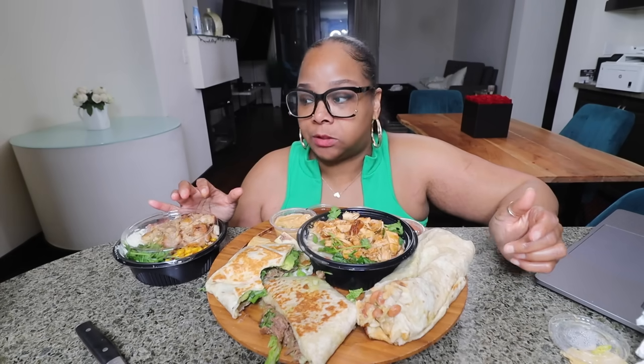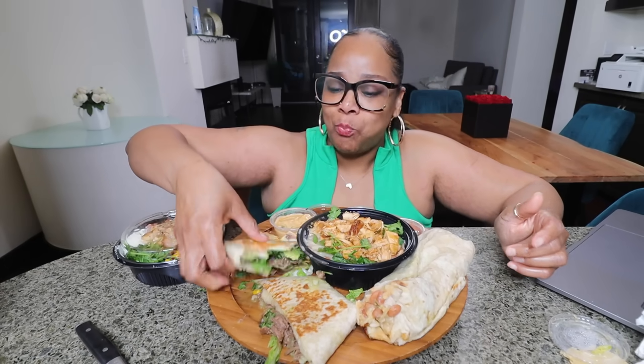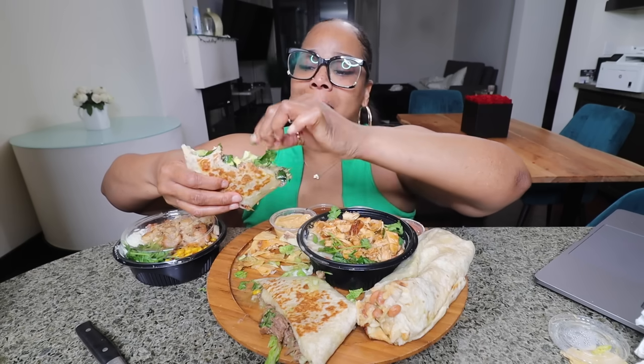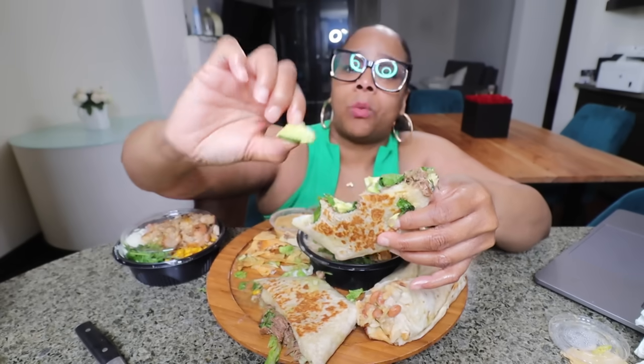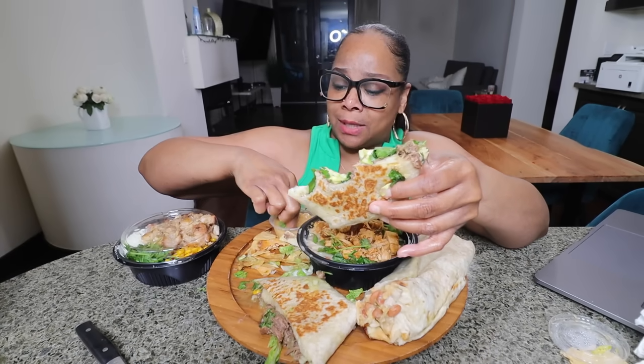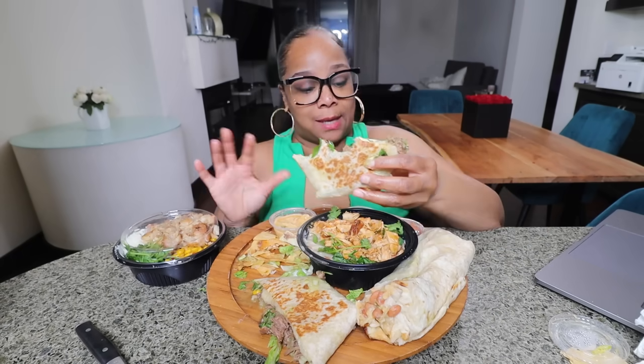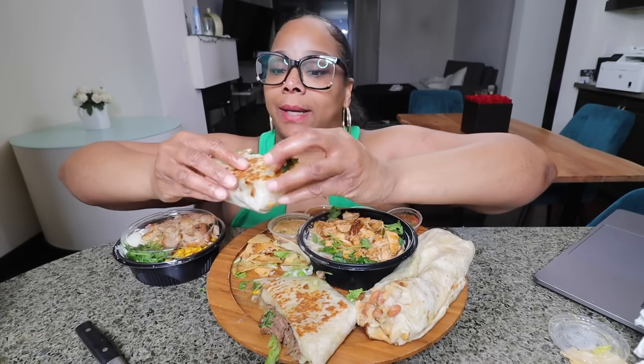That one had way too much avocado — it was just like a gush of avocado. Let me swipe some of this out. I feel like I can customize this to be what I want. But look at this avocado — I really appreciate when a fast food restaurant gives you fresh ingredients. That avocado doesn't have one brown piece on it. A lot of fast food places slack on that, so I appreciate that. Let's add a little sauce — it already has the avocado sauce so I'll do the mild and the hot.